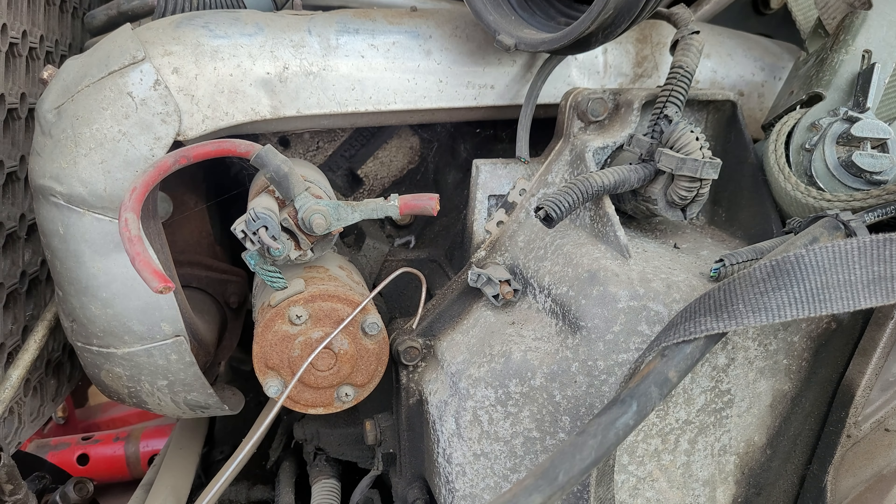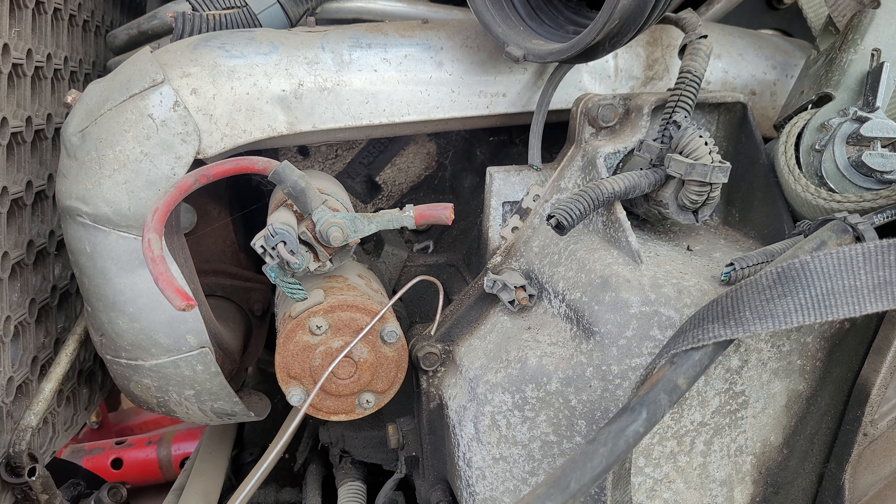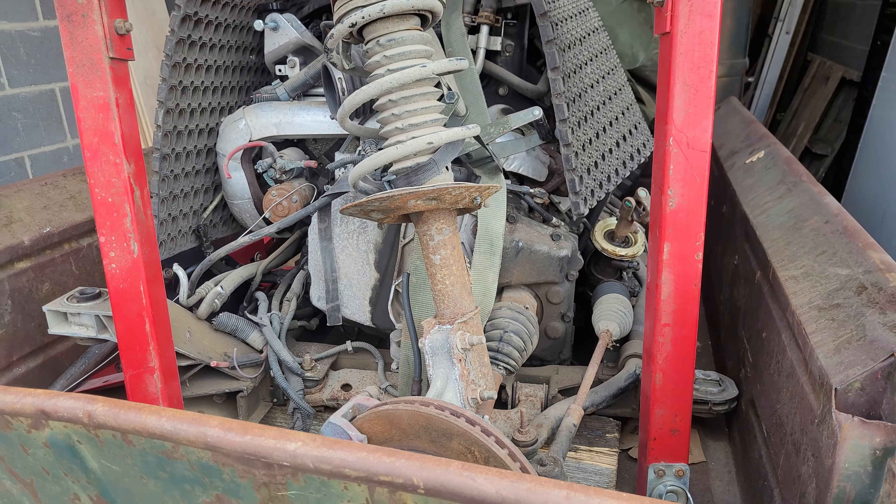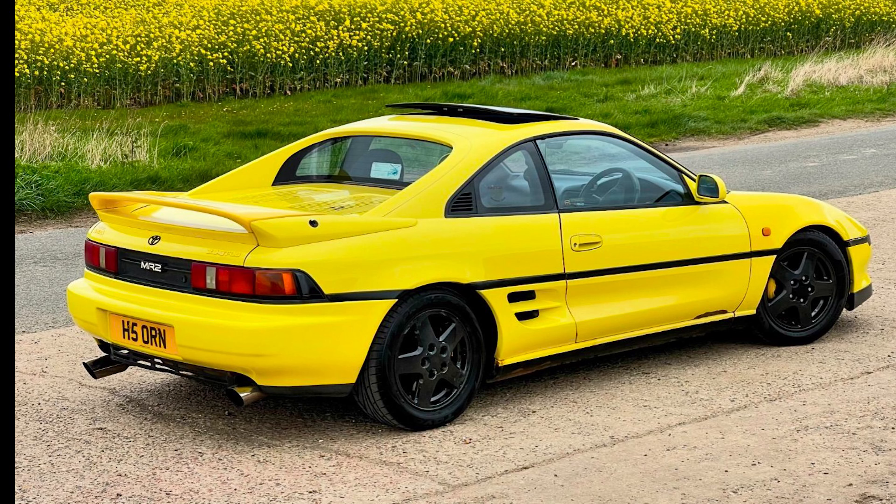It's pretty much an LS — any other LS internals will fit — but you can only put this type of transmission on it because I think it's metric or something. Anyway, the bolt-up pattern is different; you can only use this engine with this transverse transmission.